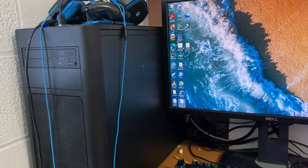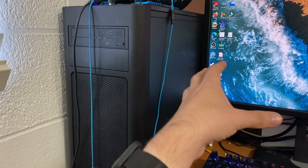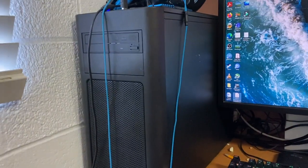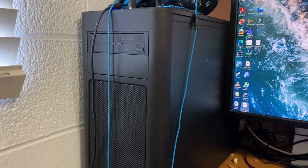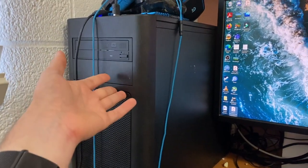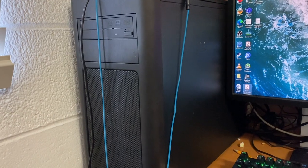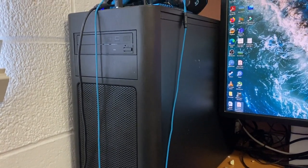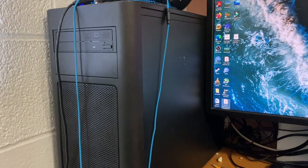I'm going to point out this system here because you've probably seen it in the background. This system is a loaner from my friend Chris as well, because he recently got some extra parts and we were able to build together the system here in this Fractal Design case. This is his secondary rig — right now he's having to use an Optiplex 9010 as his secondary machine, but he wants to use this system at home. It uses an MSI B350M Gaming Pro motherboard, micro ATX, and a Ryzen 5 2400G APU, and it's currently using 32 gigs of RAM.